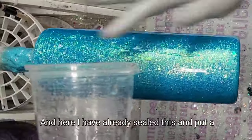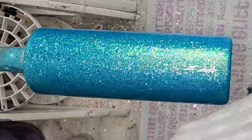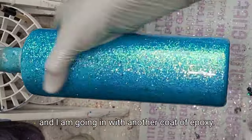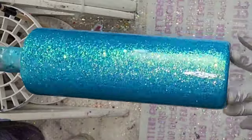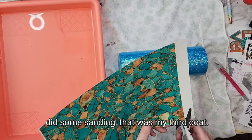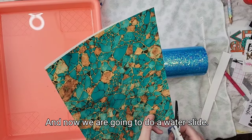I've already sealed this and put a coat of epoxy. Now I've done some sanding and I'm going in with another coat of epoxy — this is probably my third coat, to be honest. I sealed it with Crystallette glitter glue, went in with a coat, went in with another coat, did some sanding. That was my third coat. And now we're going to do a water slide.